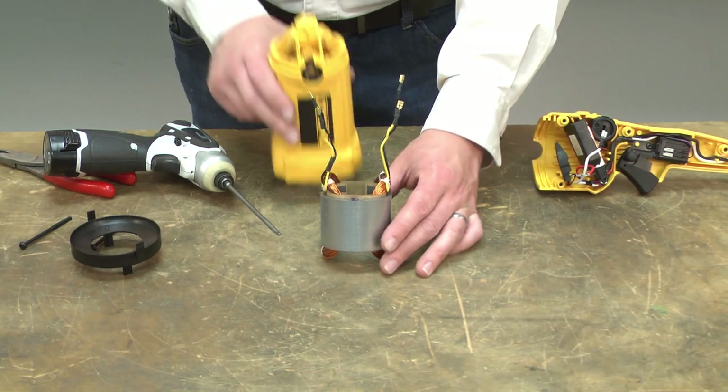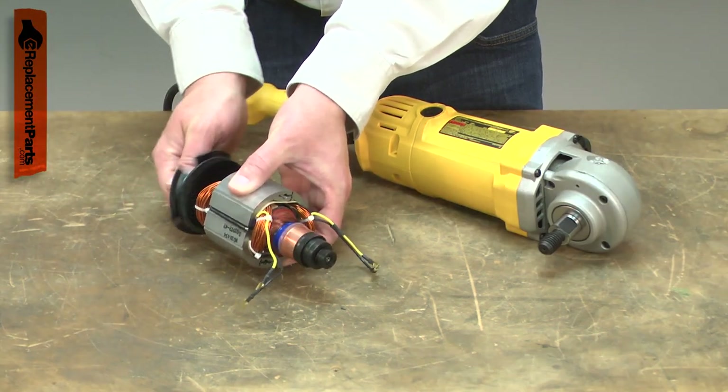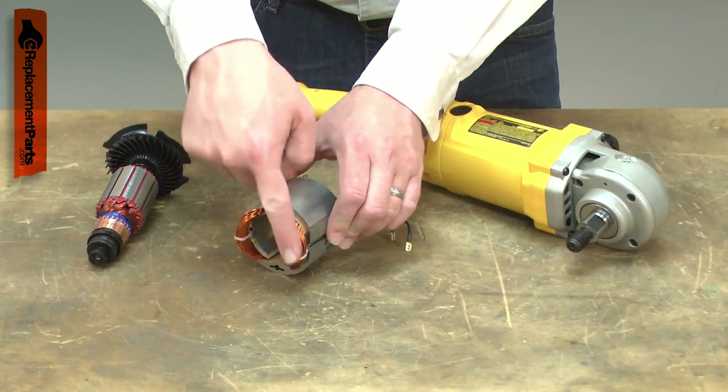The field is the outer portion of your power tool's motor. It works with the armature to create an electromagnetic field which causes the armature to spin. Most problems with the field are caused by overloading the tool. When the tool is overloaded, the field windings can be burnt.